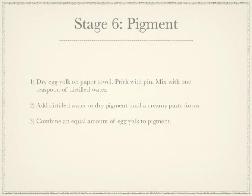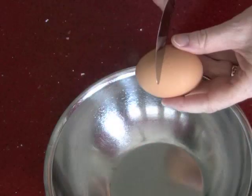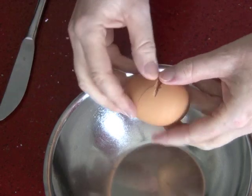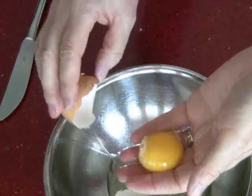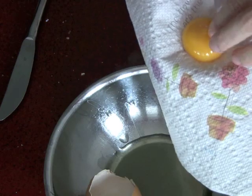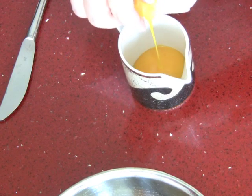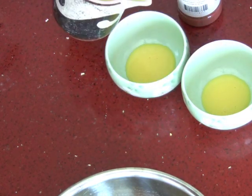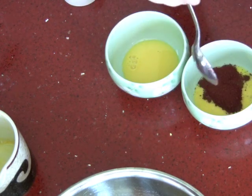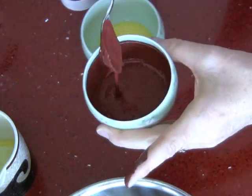Finally, it is time to mix the pigment. Take an egg yolk and dry it in a paper towel. Prick it and then squeeze out the liquid. Add a teaspoon of distilled water and mix. In a separate bowl, mix the dried pigment with distilled water until it is creamy. Then you mix the two together, and voila, you have your paint.